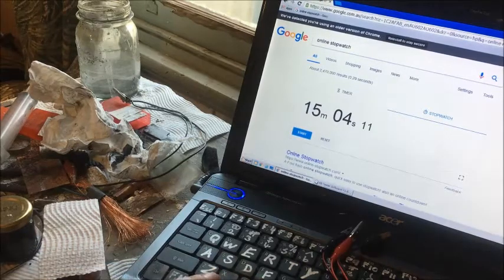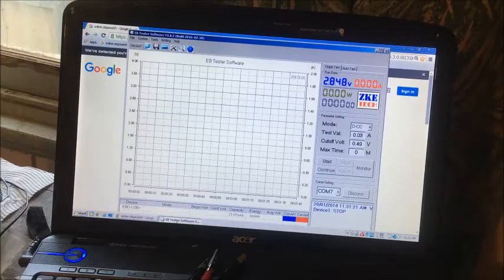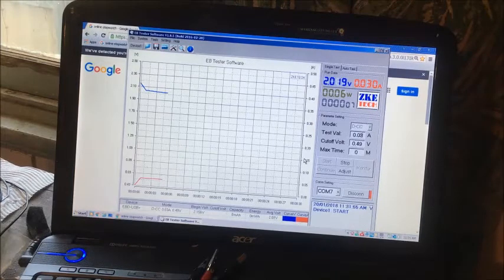I have the data logger connected. We're at 119.9mA, 3 volts on the multimeter and 2.8 there. Disconnecting the charge. The cell might be able to take a longer charge now by the looks of that. That's 2.2V and 2.13 on the multimeter. We'll do the test again — 30mA load, 0.49V cutoff time. 1.96 on the multimeter, 2 up there.